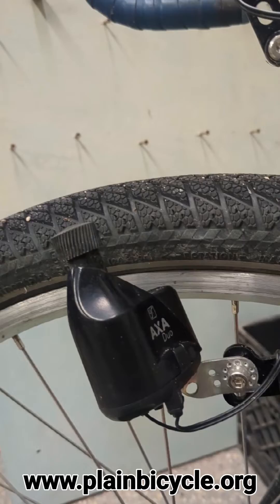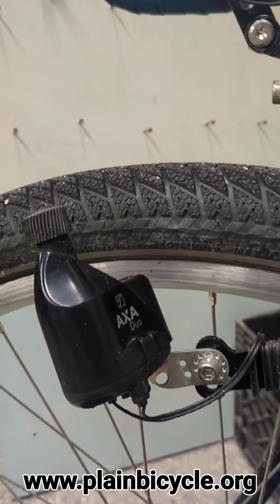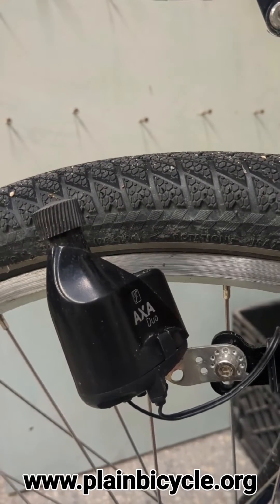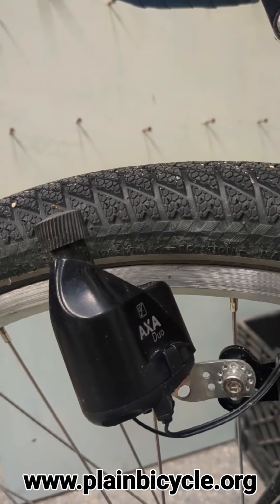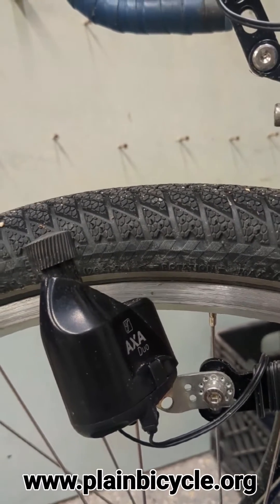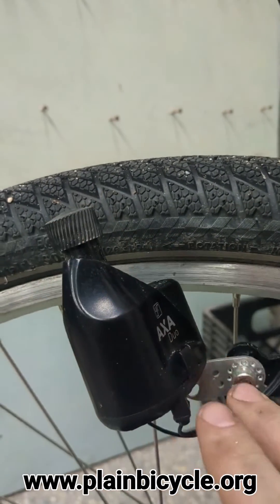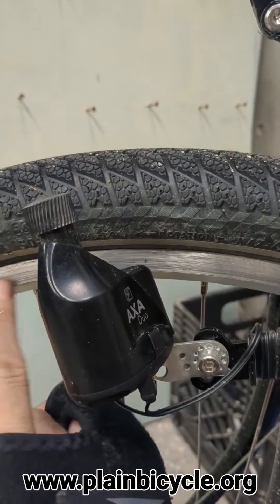It usually comes in the form of either a roller dynamo, such as this one - the AXA DUO. This is a roller dynamo. It's usually got serrated teeth. They've also got ones with a little rubber head, or you can buy replacement heads so that they can run on the rim.